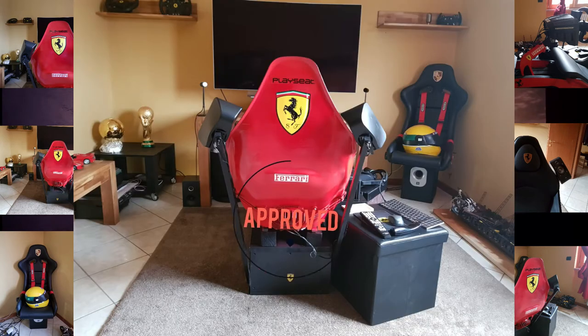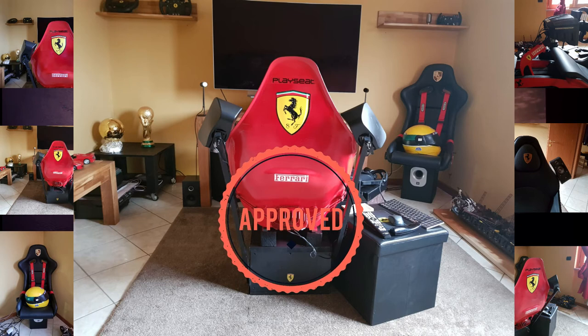Quello che mi colpisce tantissimo di questa postazione, caro Andrea, è sicuramente il sedile rosso della Ferrari, che è fantastico, messo sopra a due supporti di legno, e nel supporto di base c'è anche un altro logo della Ferrari. E questo sembra un subwoofer dietro - una specie di sub - che mi sembra faccia come il butt kicker: vibrazione in base a quello che succede a schermo.